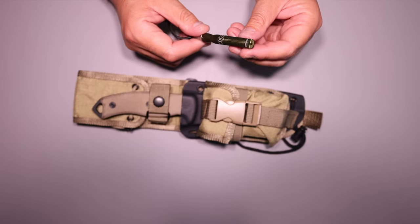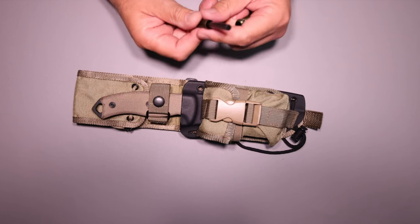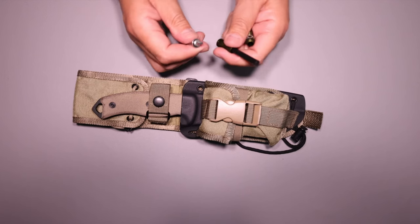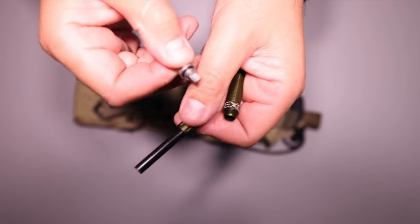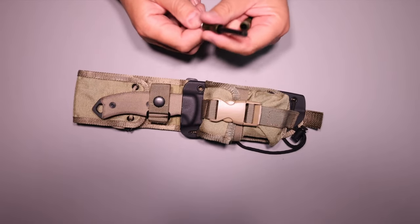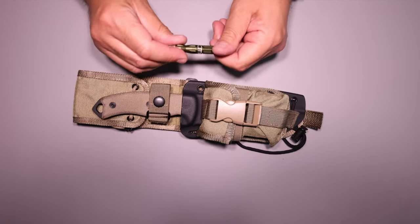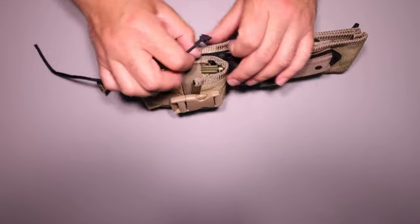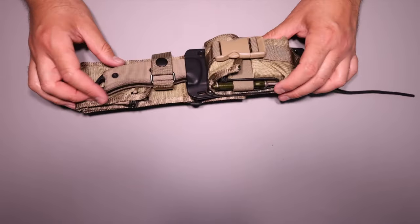This is the Exotac Nano Strike XL - I really like these. This is a clean ferro rod; I bought some extra rods because I like things to look nice on camera. I like this because it has the striker already built in, and you get the sharp edge on here. You don't need to do anything to your knife, don't need to take any coating off and risk rust - it's all self-contained. It's got rubber washers to keep moisture out, and I just drop it right in there with my little bungee to hold it in place.